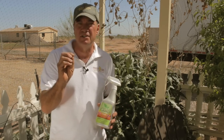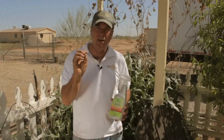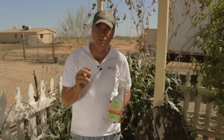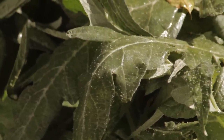Trees are also susceptible to too much neem, so make sure you follow the directions specified on the can. If you buy it from a health food store, it's two tablespoons per gallon — no more, no less.